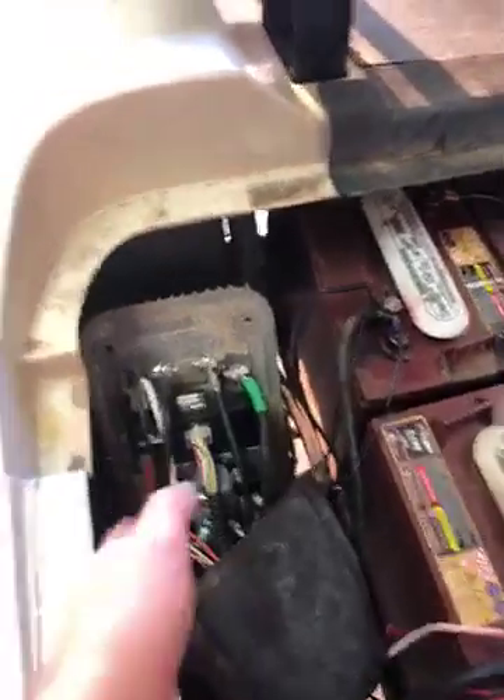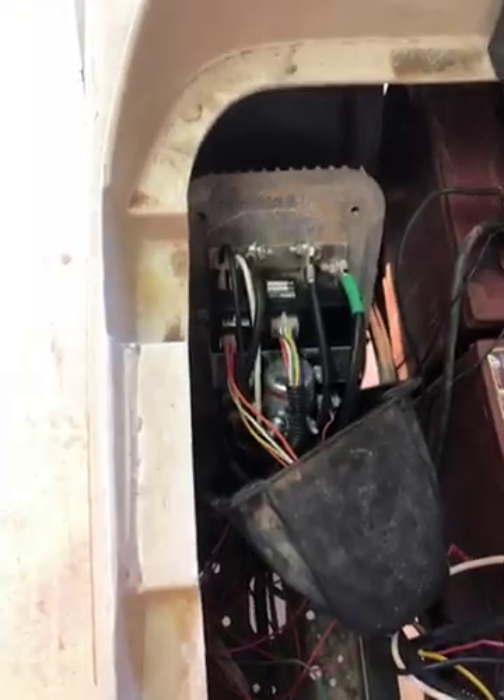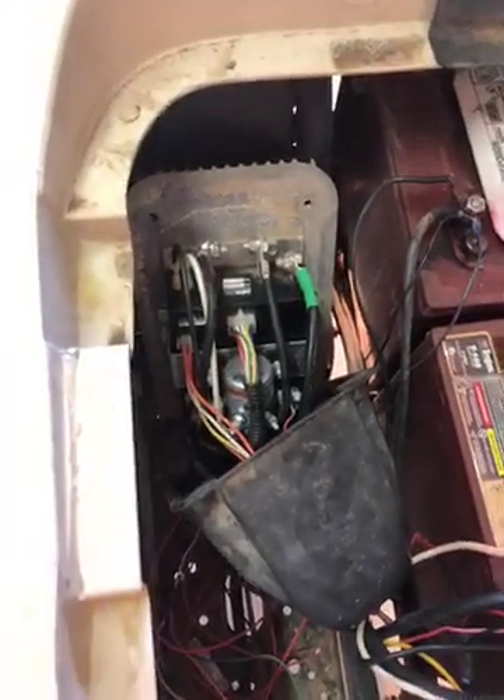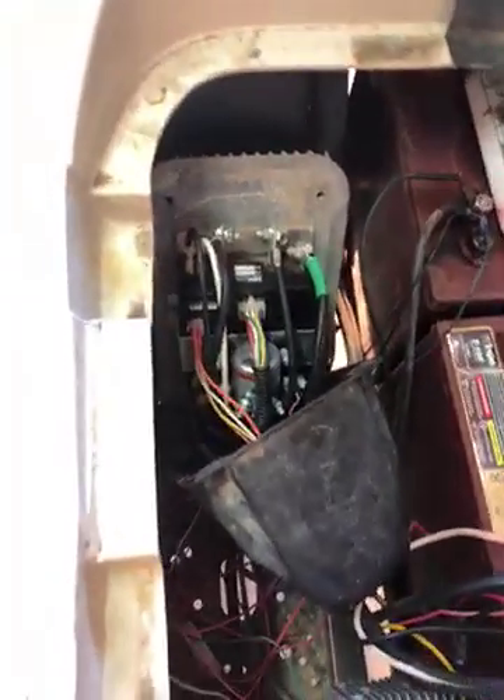Back to my four-pin connector story. I would have the gas pedal mashed down and I'd poke that connector back in there and the cart wheels would start spinning. But as soon as I let off the pedal, it quit working again.